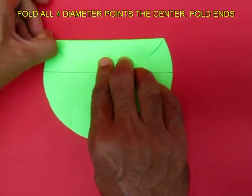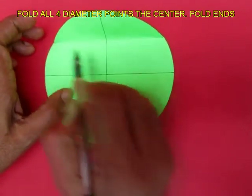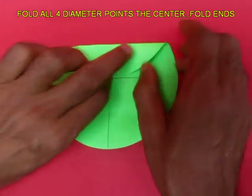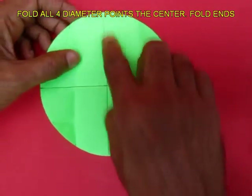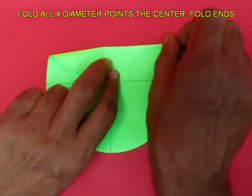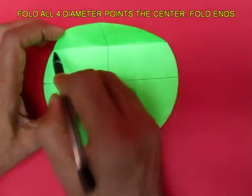Repeat this for all 4 points of the diameter — here you get 2 more points each time. Repeat this again, folding just the tips. This is the final fold, and this way you will mark the circumference into 12 equal parts.